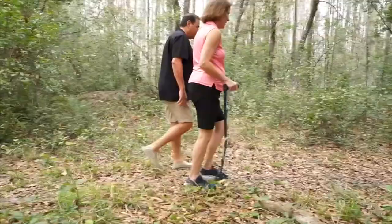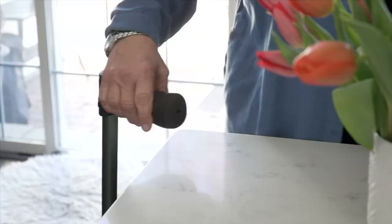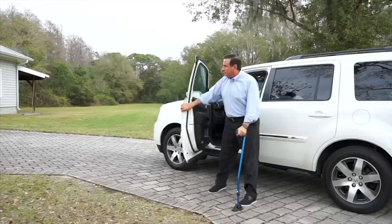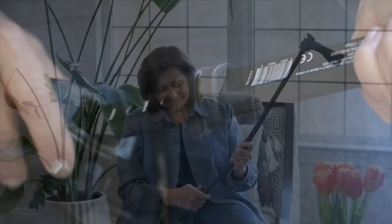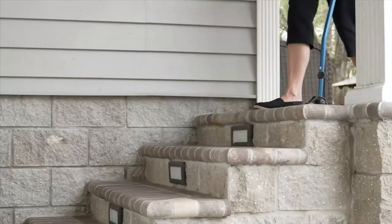If you have some mobility concerns, I want you to see the Swing Cane from Dynamo. There really is nothing else like this in the marketplace today. The gentleman who created it had instant credibility when I met him because he had over a thousand days of his life walking with crutches or a cane, and multiple surgeries to alleviate pain. He knew what it was like to have to walk with equipment that gave you assistance.